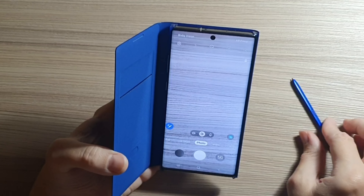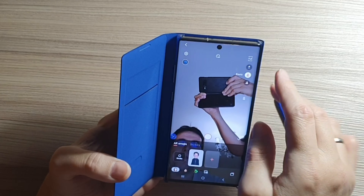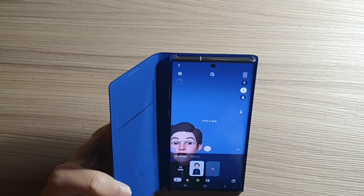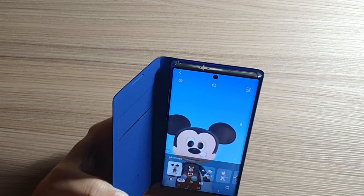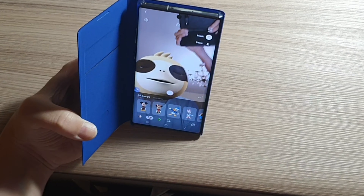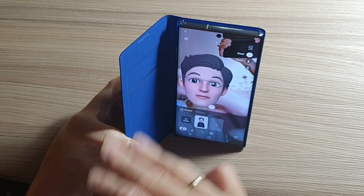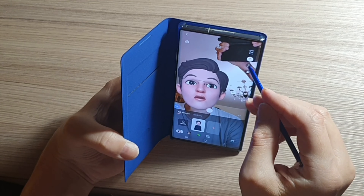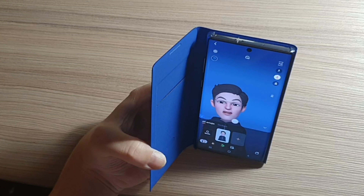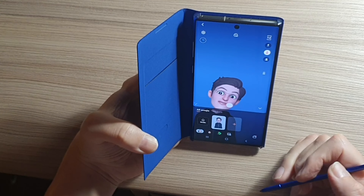Finally, there is AR emoji functionality, available in the AR emoji option. You can choose basic emojis or create your own. Various emoji options are available, like a mouse or a crocodile. You can see the face option or the basic one, and you can also take video with the emoji. You can add as many emojis as you want.